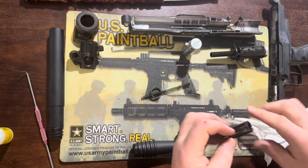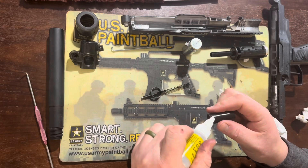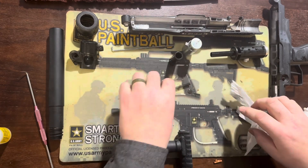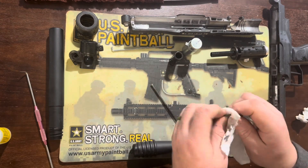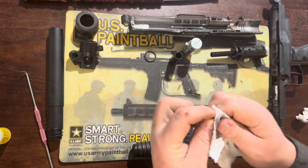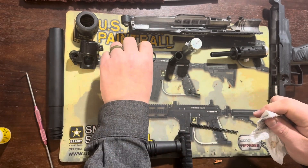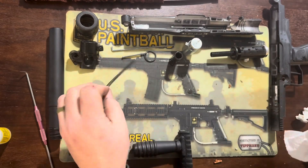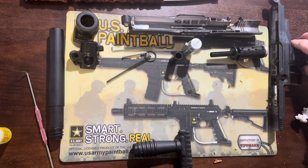For the front bolt we do the same — wipe it down, check the o-ring, and lube everything up on the inside and outside because it rides on the power tube. The buffer o-ring, spring guide, and spring can all get wiped down. You can add oil to them to keep them from rusting, though it's not necessary.